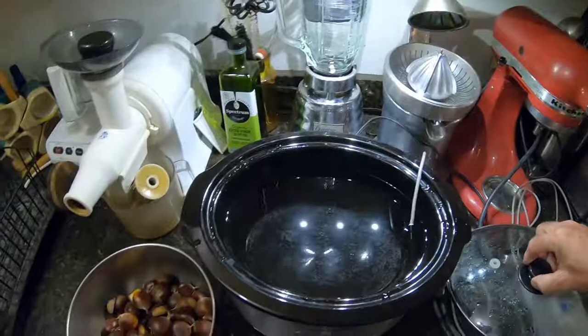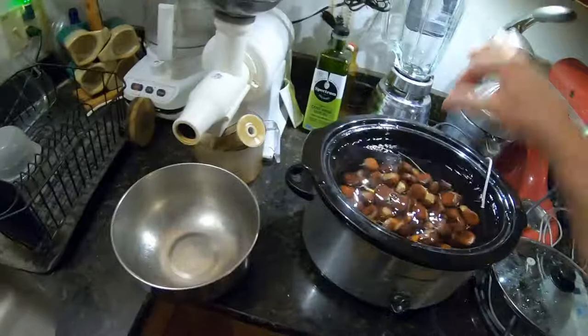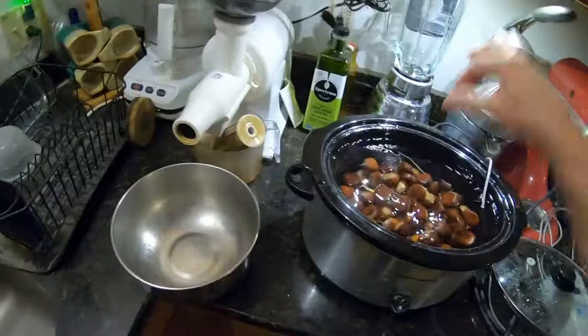They're gonna go in the water and I'll keep them in there for about 20 minutes. You want them all at room temperature — if you've been gathering them and storing some in the fridge, you need to take them out and let them warm up. So there they go, and I'll set the timer on the stove for 20 minutes and that should do it.